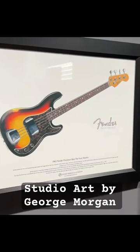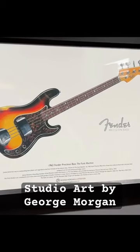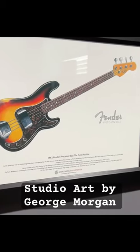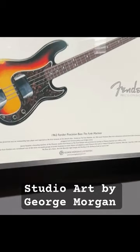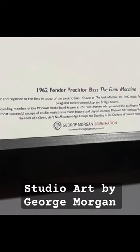For all of my bass players out there, and studio owners and musicians alike that are looking for some cool art for their studio — George Morgan Illustration. His website is MotoringIllustrations.com.